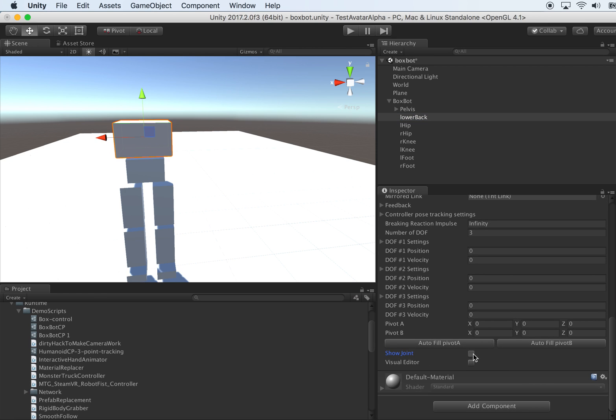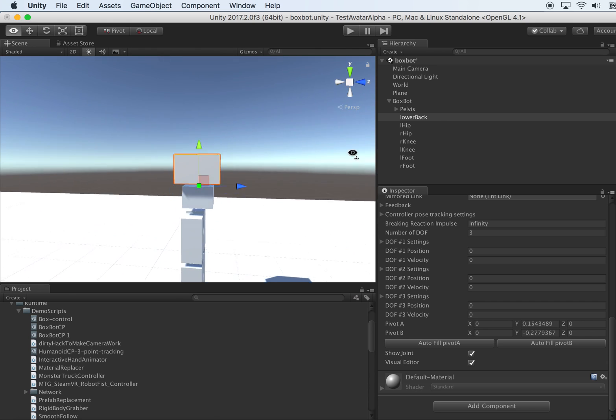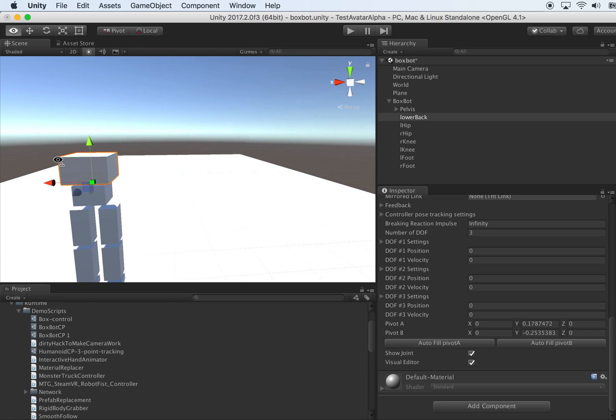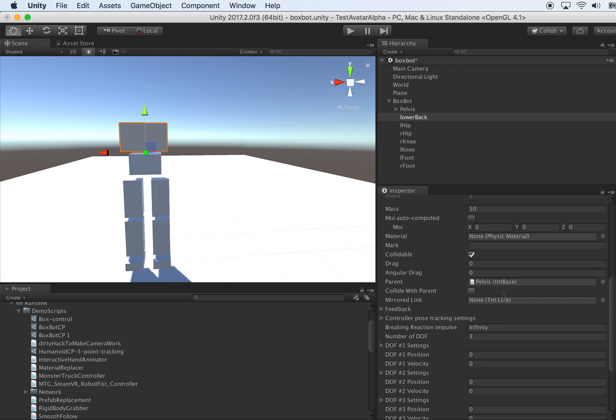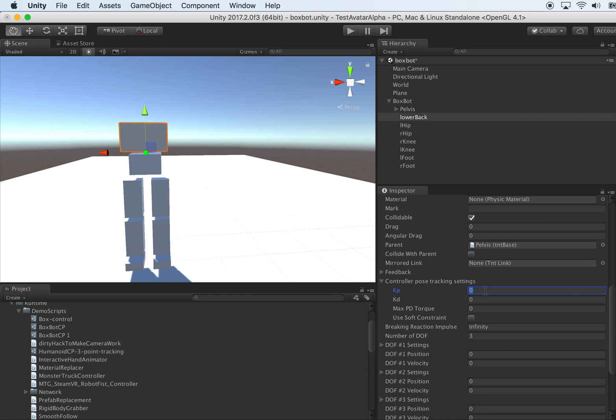Make sure the parent is assigned correctly to point to the pelvis. Let's show the joint location, autofill pivot A to match them, then enable the visual editor — the wrong dragger — to drag it so that it's about in the right position. And don't forget to also set the muscle strength, which is KPKD on this new segment. Let's give it also 525.